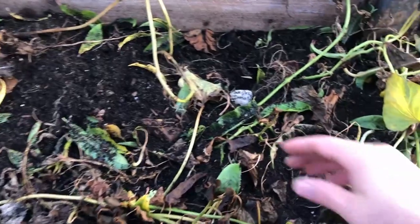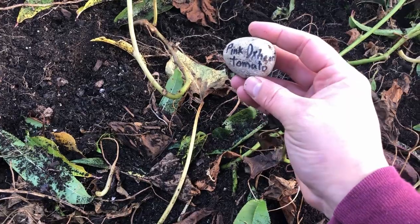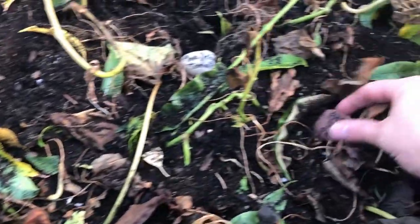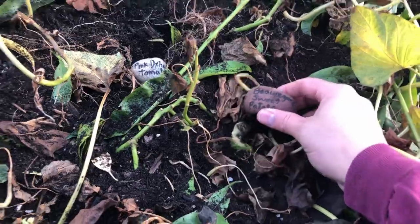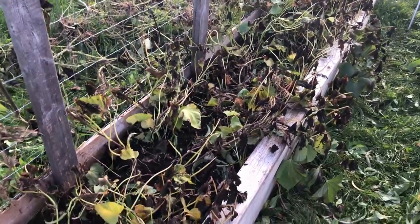We used these stones this year to label all the tomatoes and varieties we had in here — just a nice black Sharpie and some smooth stones makes a really good label. The same thing for the different varieties. So we're going to start with our Beauregard sweet potato here, and we have a rock telling us what each of the varieties is so we'll be able to see which one performed the best.